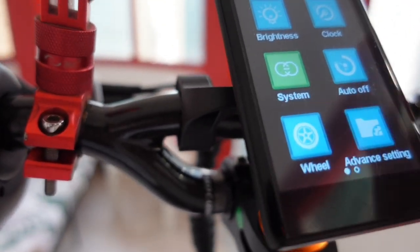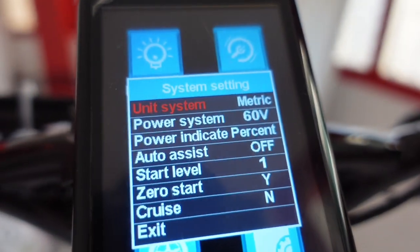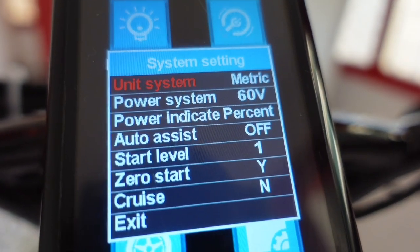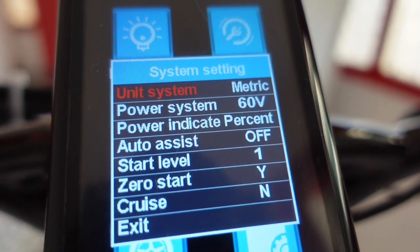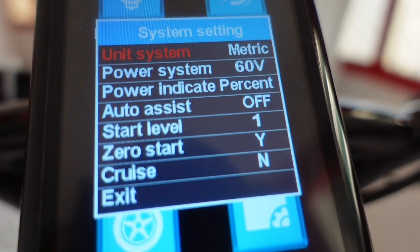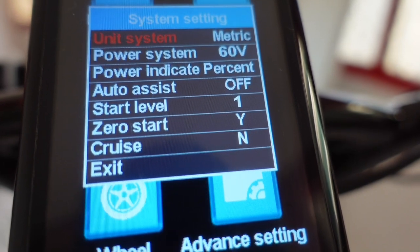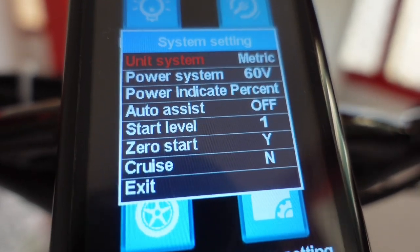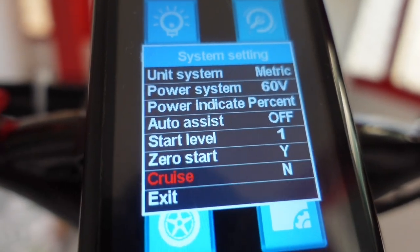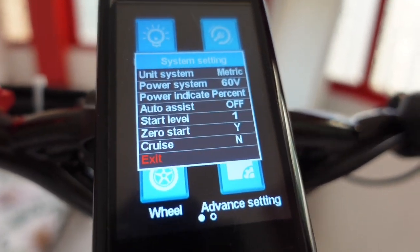Now let's proceed with the system settings. The unit system is metric, so kilometers per hour. Power system is 60 volts. Power indicate is percent. Starting level is 1. Zero start: yes. Cross control: no. Then exit. So that is my settings in this TFT display, just to be fair with you.